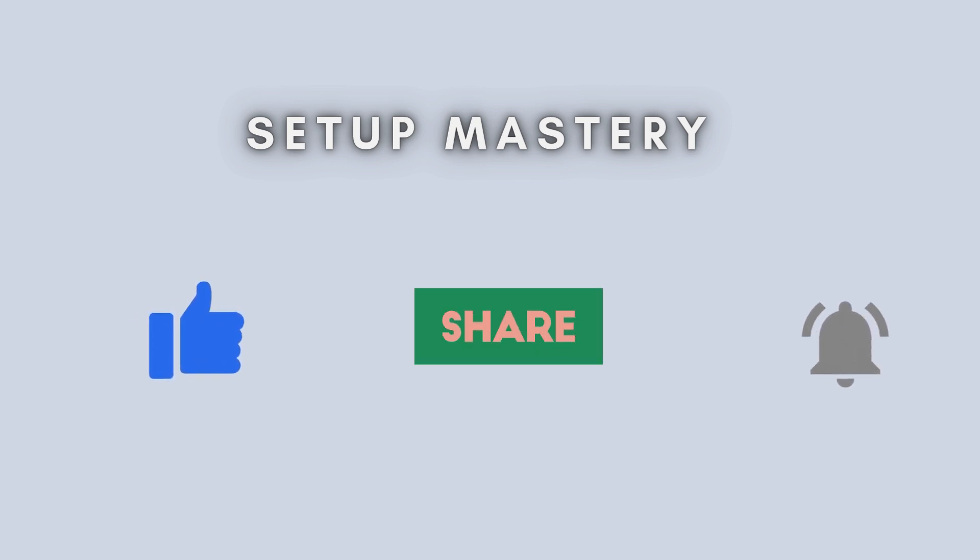You've now successfully set up your TP-Link B11000 Wi-Fi 7 range extender using the WPS method. Enjoy a stronger, more reliable Wi-Fi connection across your home. If this guide was helpful, like, subscribe, and leave a comment below. Thanks for watching.